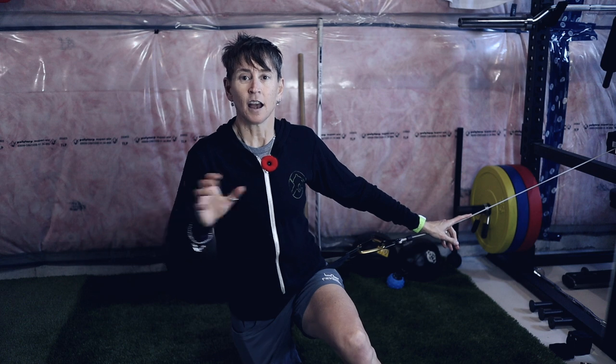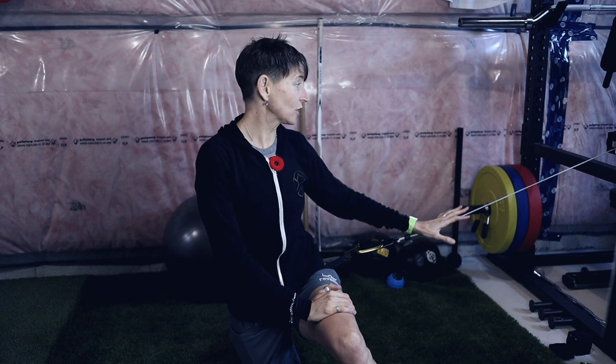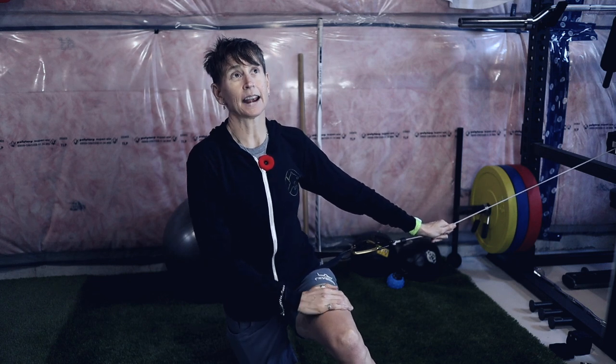I like it also because I can take it with me when I travel to work with goalies. It's super easy to throw in my carry-on bag, attach it to a power rack or anything stable wherever I'm going, and know I'm going to get good training.